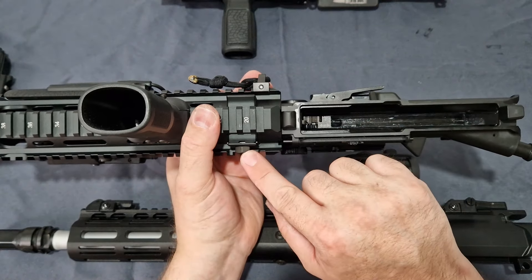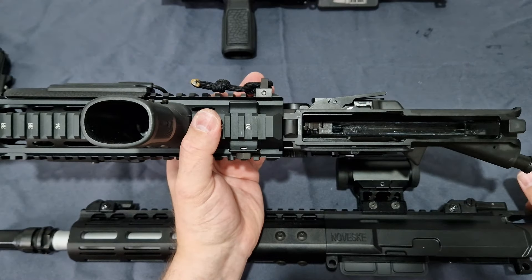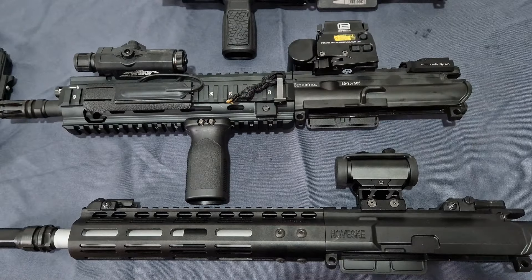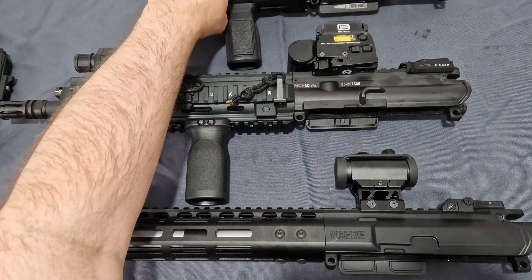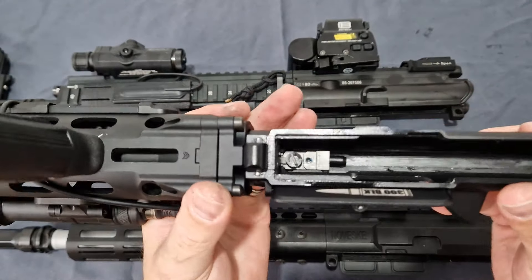You just undo this bowl — this comes off — slide the hand guard off and you'll be able to undo the barrel nut and access it that way. Now, Sema being Sema, and T8 being T8, felt that wasn't right and changed it, making it not compatible with Marui.